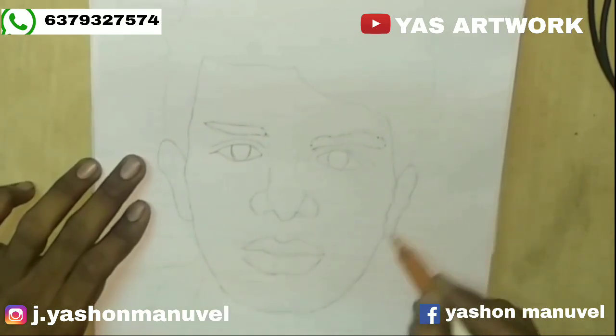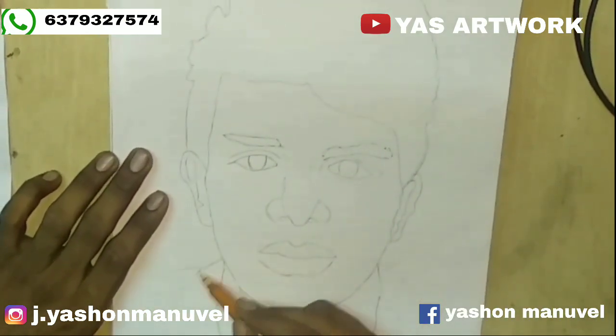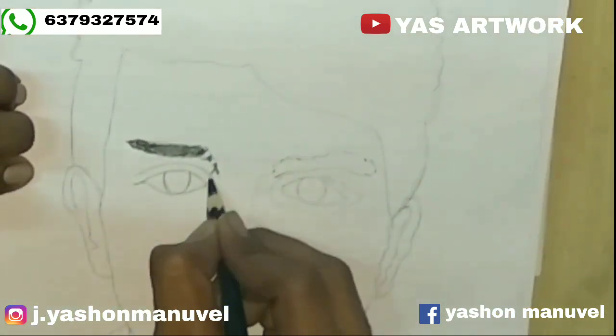Now you can see the dark inside. Also you can see the color. The color is applied. Now the step-by-step part is the same color. Now we have a dark color pencil. Now we will set the eyebrow. We cut the step-by-step.